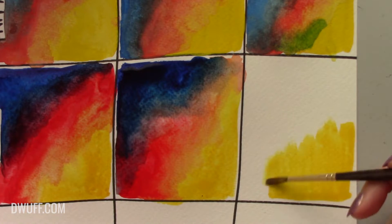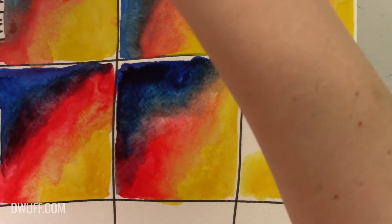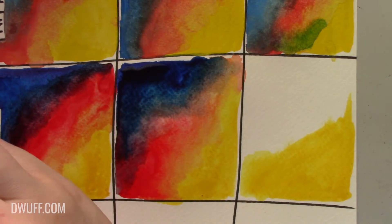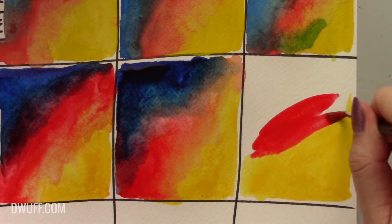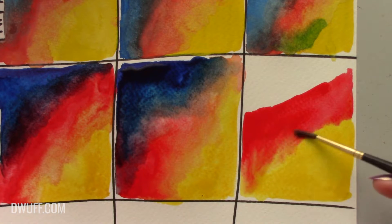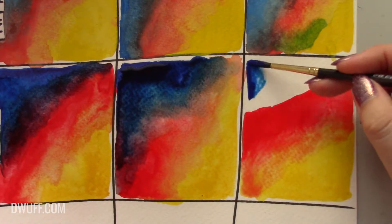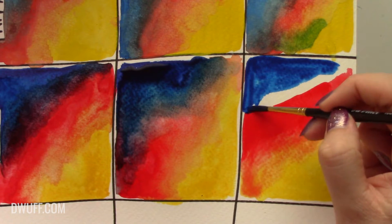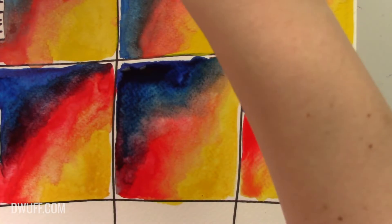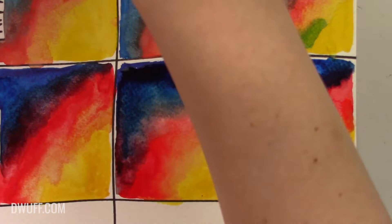So buttery smooth - a little bit of water. Now the phthalo blue - yes! I love the way phthalo blue applies with this brush, it's just so rich and beautiful. But it does tend to dirty your paint water very quickly. I'm making a nice muddy stripe on the end here but that's okay.